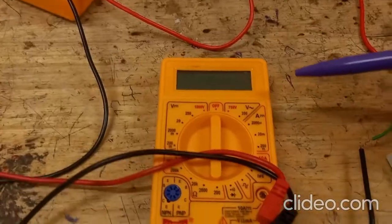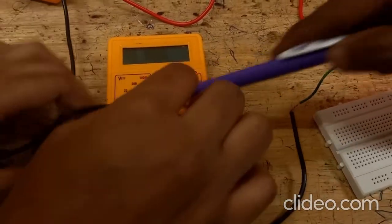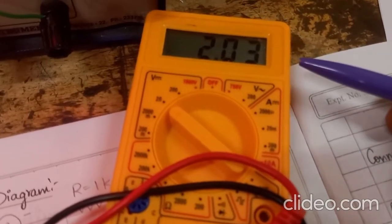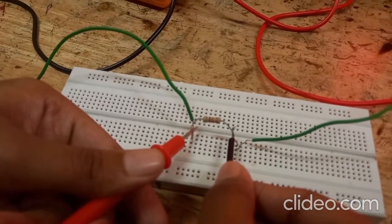We are now configuring the second multimeter as a voltmeter, so keep it in 20 volts DC mode. The voltage across the resistor is showing 2.03 volts. Now we will measure the current.